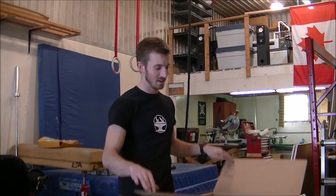Hey guys, I've got some awesome news. The company Inventables is sponsoring my YouTube channel and they just sent me an X-Carve CNC router. Let's take a look.